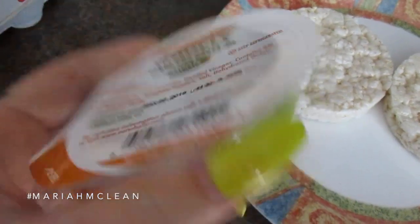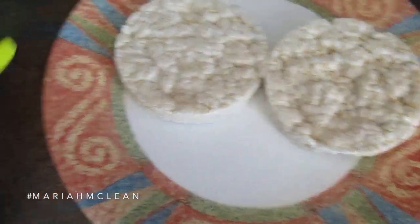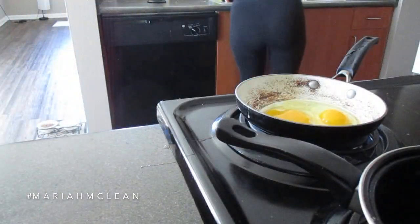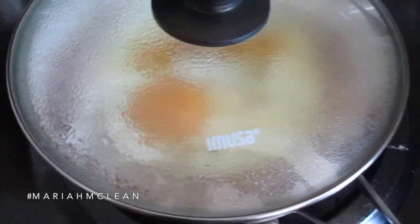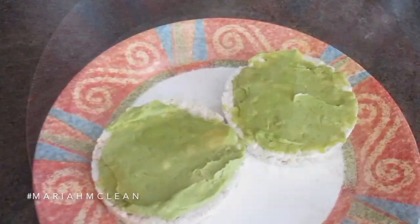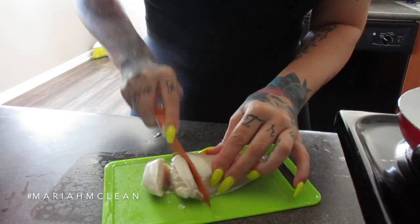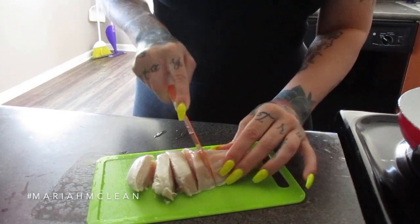I've shown this recipe before — it's just guac on rice cakes with eggs, very simple. I steam my eggs because if I try to flip them they crack. This meal is 330 calories.